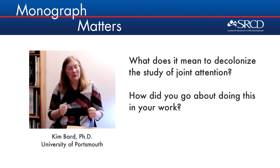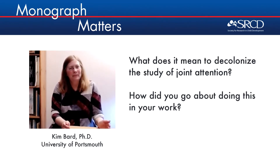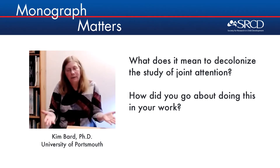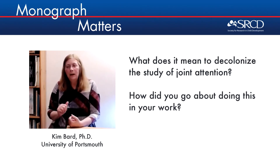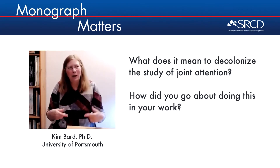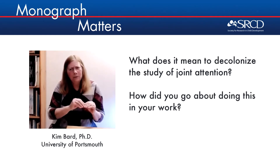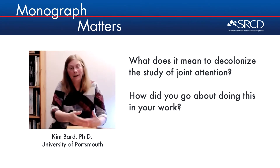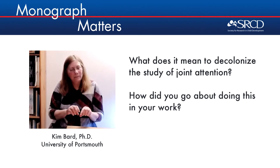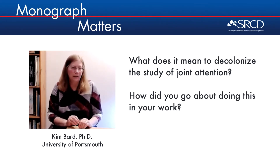Really interesting question and very pertinent. It was important for us to take a phenomenon of joint attention and look at it in infants who lived under different kinds of settings, different ecological pressures and different cultural expectations. As we went along, we realized that we had these five steps to decolonizing joint attention — to look at one-year-olds from a variety of cultural settings, to look at how their development was different across these different settings, and then to actually make a definition that didn't prioritize one cultural setting, one ecological setting, or one species.